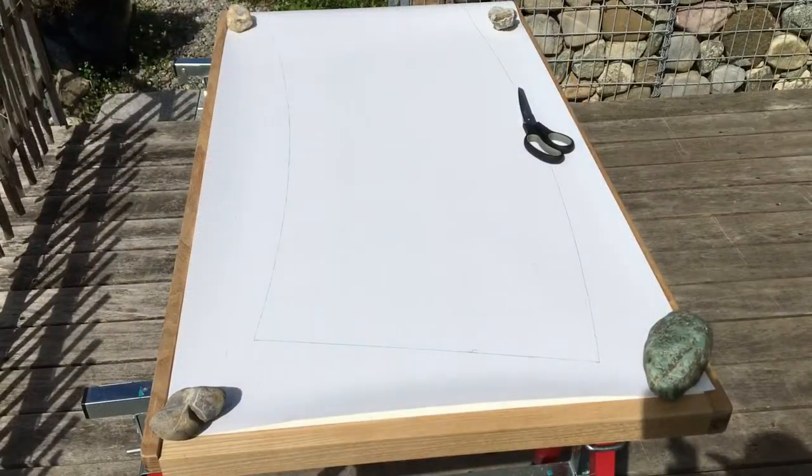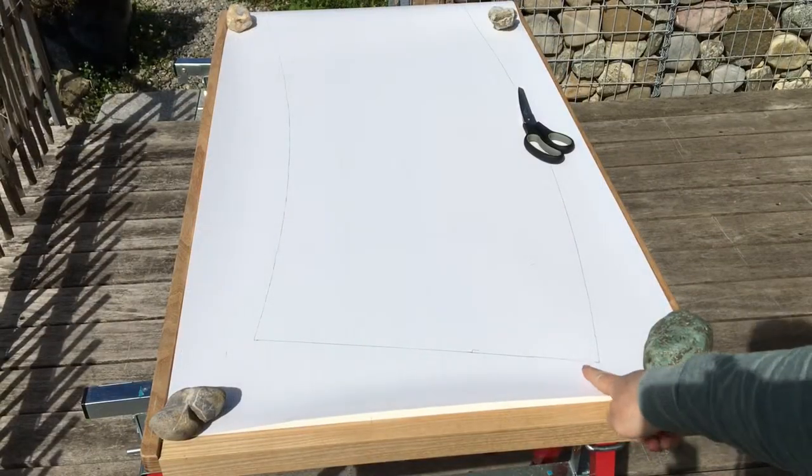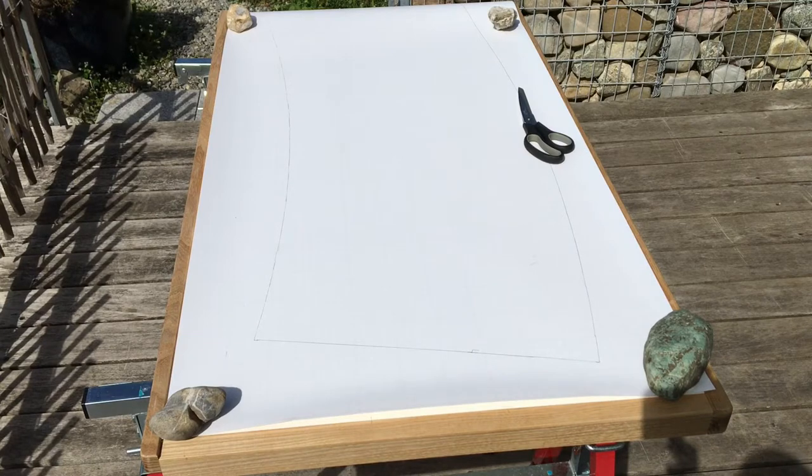Now I'm going to add on this edge two and a half centimeters. This is to overlap on the shade so that the shade will hold into place.